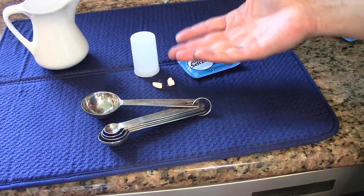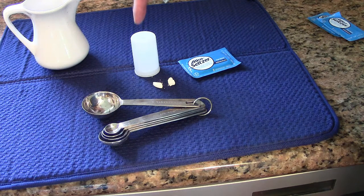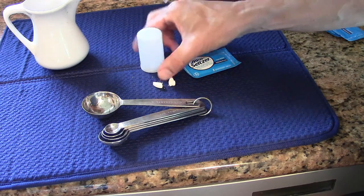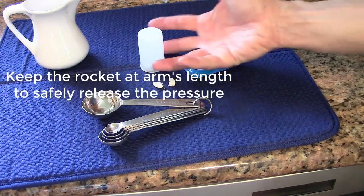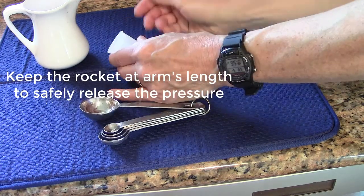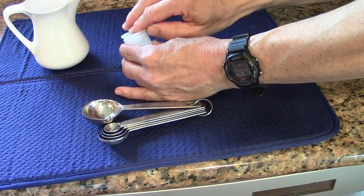If you set it up and it doesn't pop, that could be dangerous. Make sure you're not sticking your face right over it and have it pop into your eye — that would be bad. So keep it at arm's length. And if it didn't pop, do this — let the pressure go.